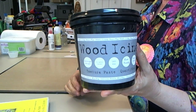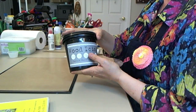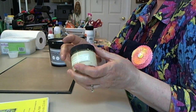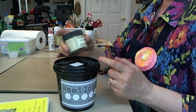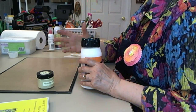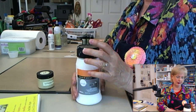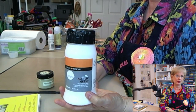We're also going to use a product called wood icing. This is a texture paste that comes in a quart container, but I transfer it into a smaller container so I don't have to open and close the big thing all the time. You can also use light modeling paste, which is good for doing the same kind of thing. I just wanted to show you about wood icing because it's a really nice product.